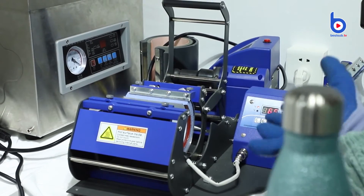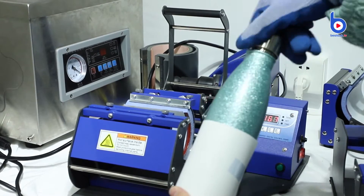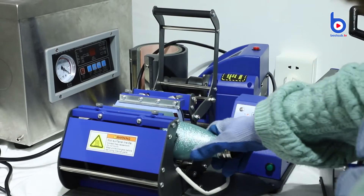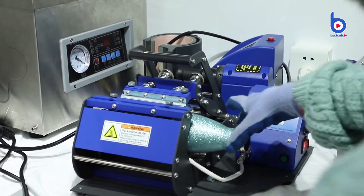Now the mug press has finished preheating, so I can put the bottle in. Remember to remove the lid first. Seal after 85 seconds. It will be very fast. Now it's done. Let's take it out.